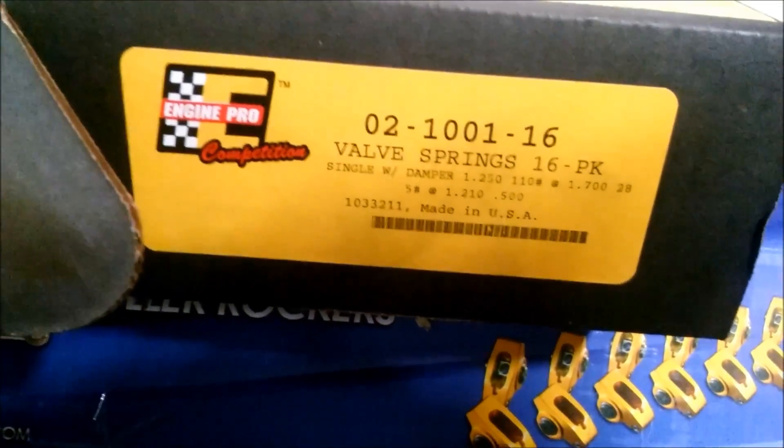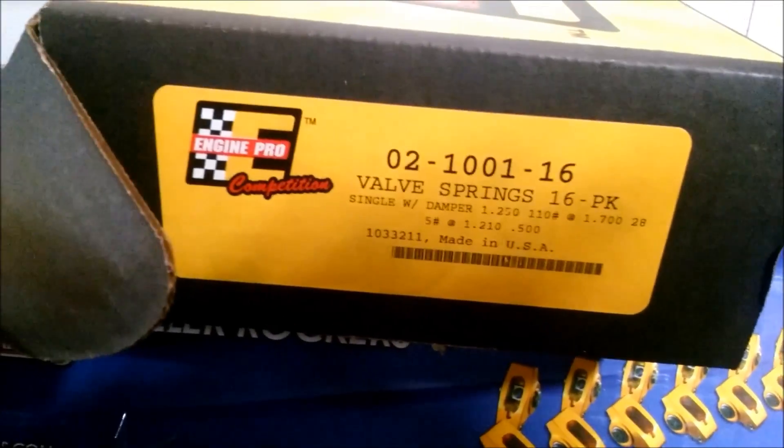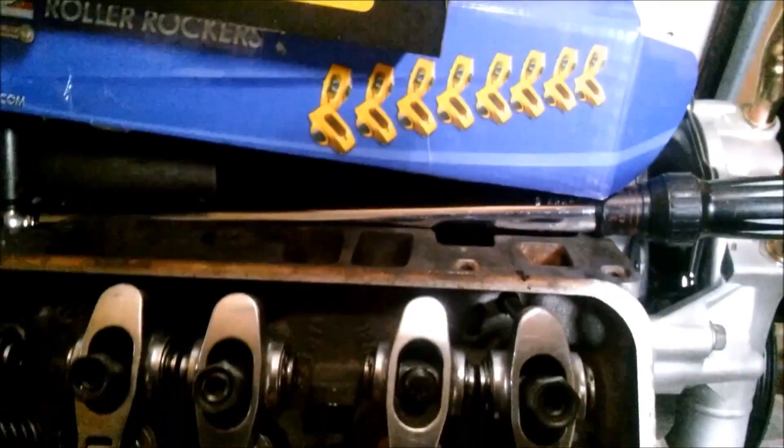You also have to change the valve springs. We want the heavier valve springs - here's the part number, they're about 50 bucks. They look identical to the stock ones, so you won't be able to tell the difference. So now we've got an adjustable valve train.